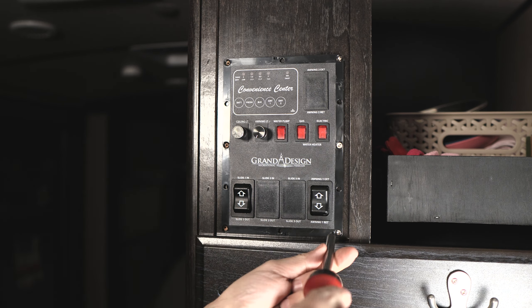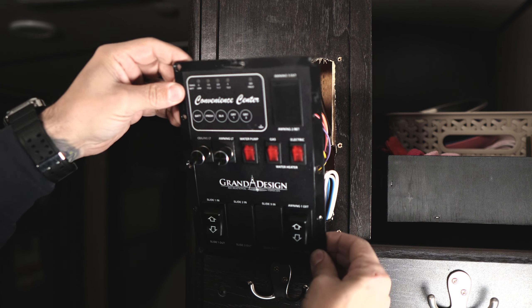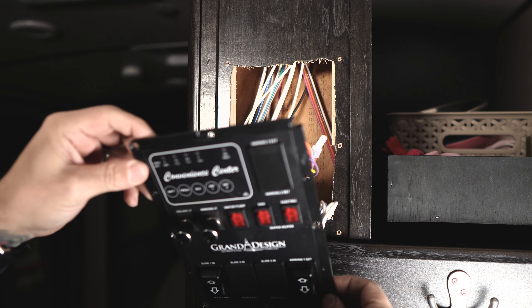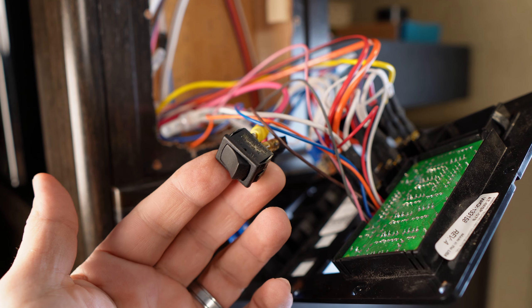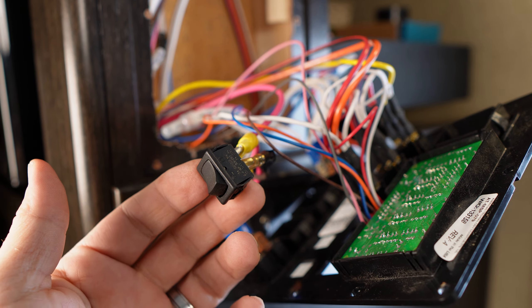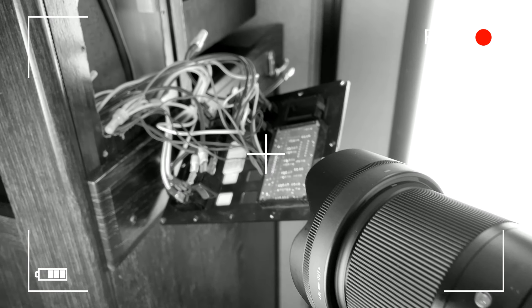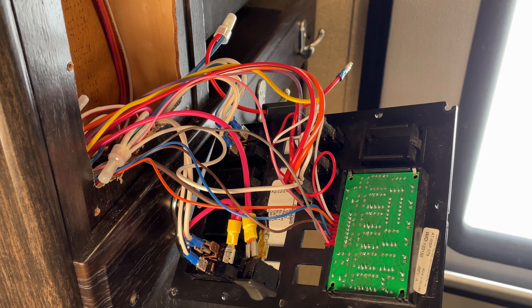Now we can remove the screws and gently drop the panel so we have access to the rear. You should be able to pull the panel out far enough to where it rests and gives you access to the wiring. Before you go any further, take a couple pictures of the factory wiring for reference just in case you need to backtrack.